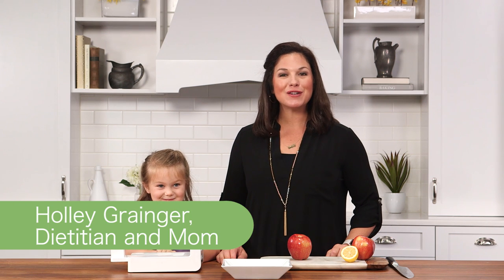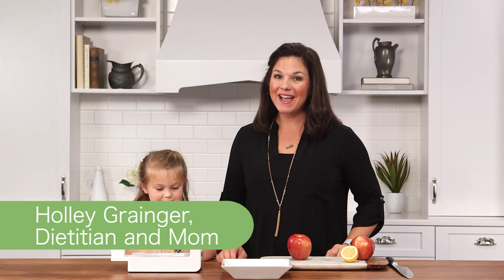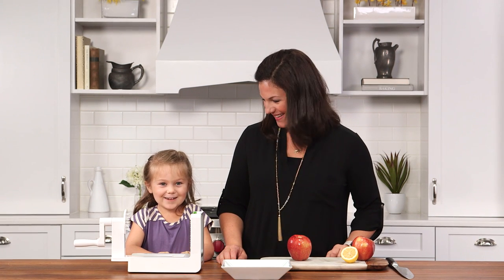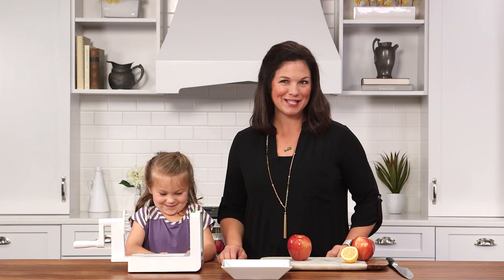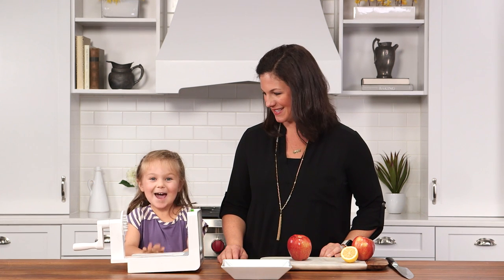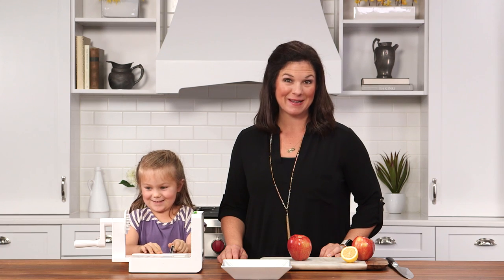Hi everybody, I'm Holly Granger. I'm a registered dietitian and mom, and I am here with my daughter Ellie. Ellie, can you say hi? Hi, I'm Ellie and I'm five. She's Ellie and she is five, and today we are making one of our favorite desserts. Ellie, can you tell everybody what it is? Apple spaghetti.